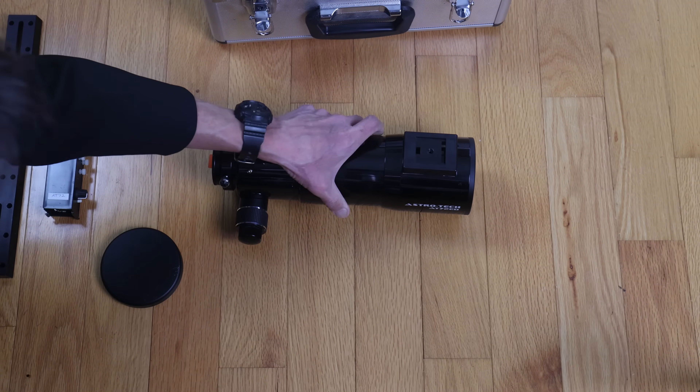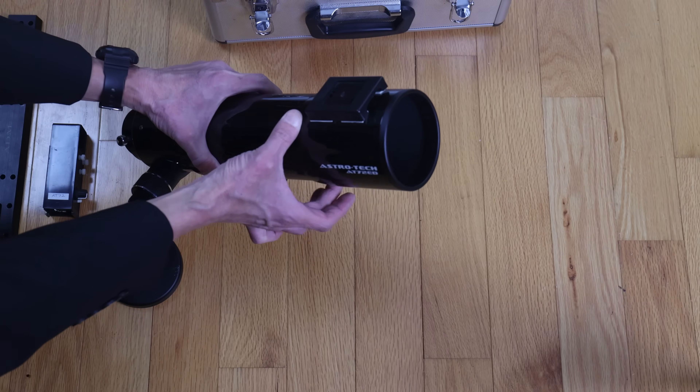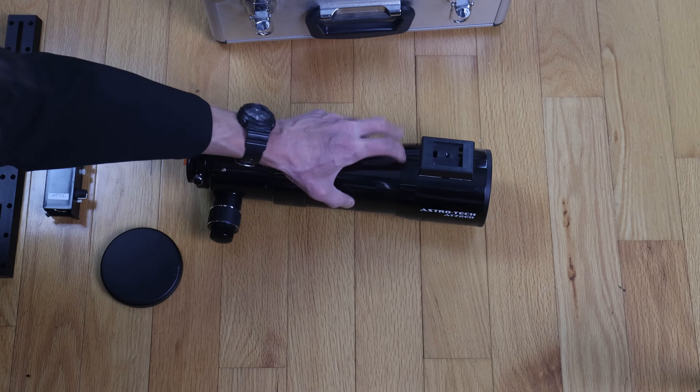There's very little false color on this. One of the complaints I have is the dew shield — it's a little bit too loose. When I go outside, I put a piece of tape here to keep it in place.